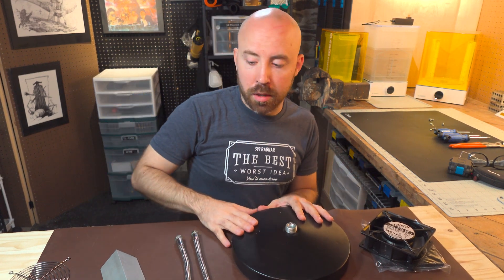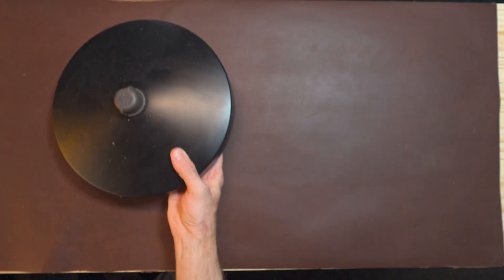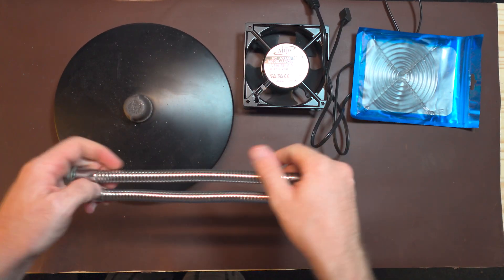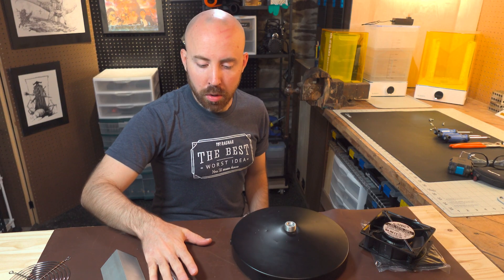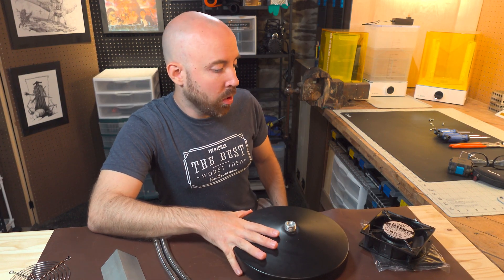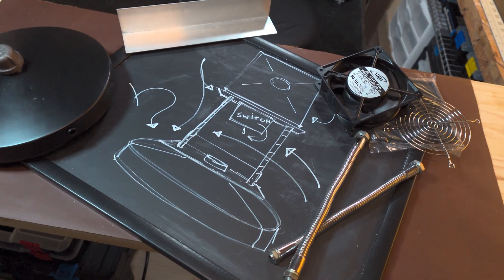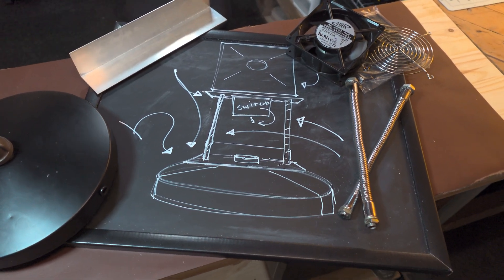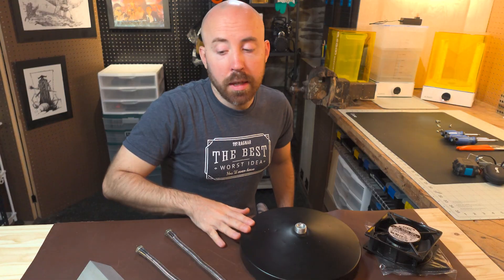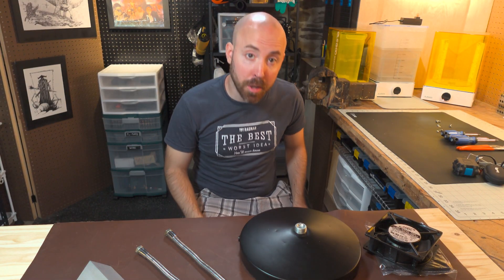Today I'm finally putting a line through that project. I've raided my parts bin for some old lamp parts and I'm going to assemble these into what will hopefully be a functional, directable fume extractor. I want to get this done by the end of the day, so we gotta get started.